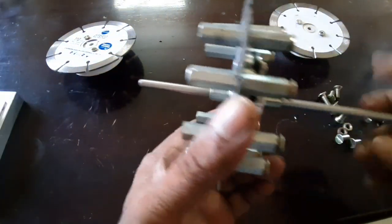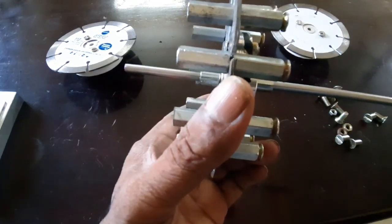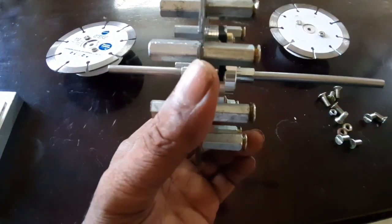Now I am going to attach the rotor. Here is the rotor plate.